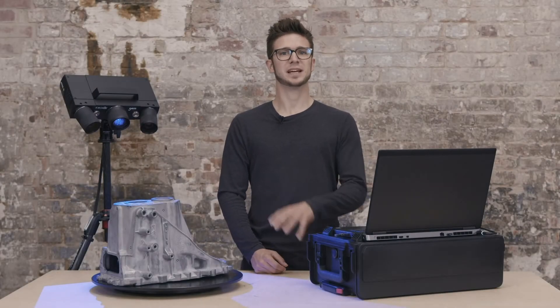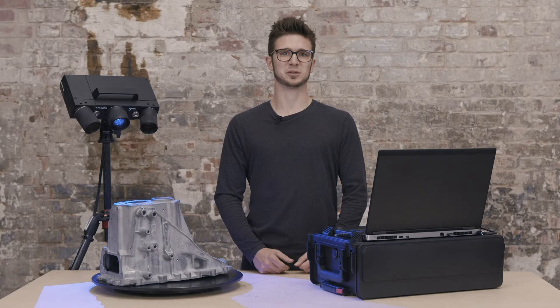Hi there, I am Dokus and today we'll get you started with your ATOS Q. In this tutorial I'll share some tips and tricks with you which might help you to scan parts even faster than we did up till now. Feel free to pause at any point to follow along. There are also chapter segments if you wish to skip ahead. Let's get started.